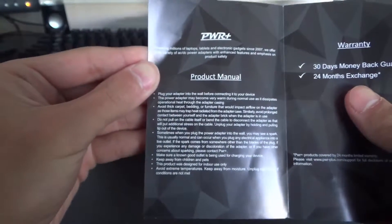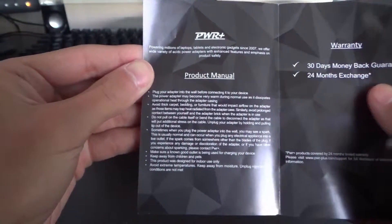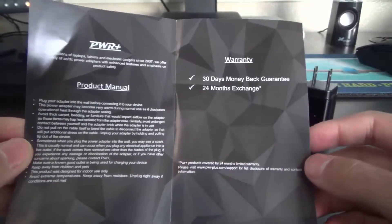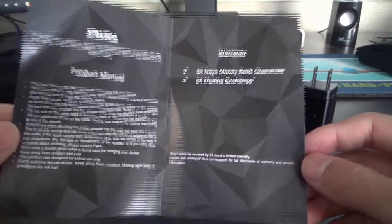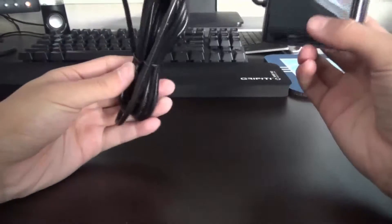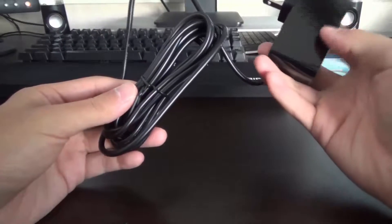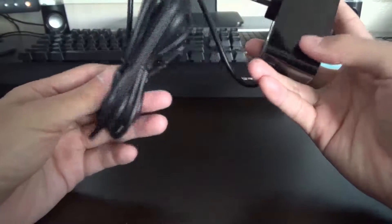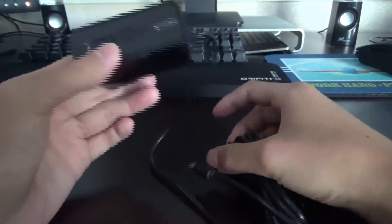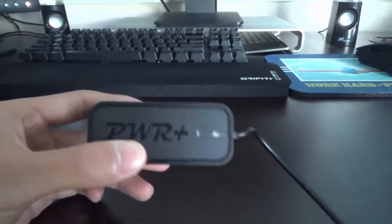It is a pretty nice long cable — really, really long — so you can put this maybe hidden around your bed and you can wire it through so you can charge your devices on a desk. It's definitely longer than 60 inches, longer than my desk, which is pretty amazing, especially for a charger.